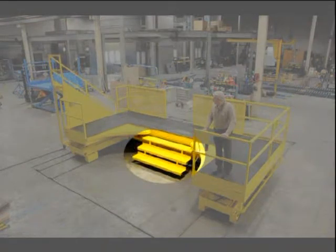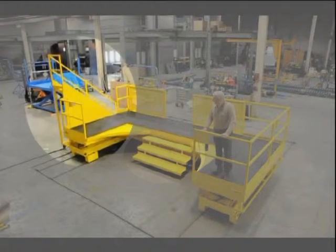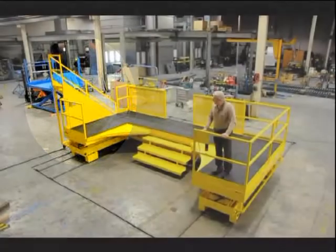A center three-step stairway allows floor-to-platform access when the lift is backed away from the work object and fully lowered. A fixed taller stairway is attached to the side of the lift and allows platform-to-ground access regardless of platform height.